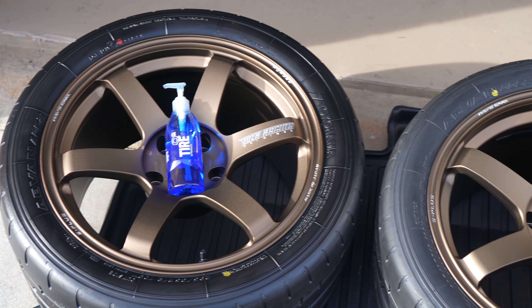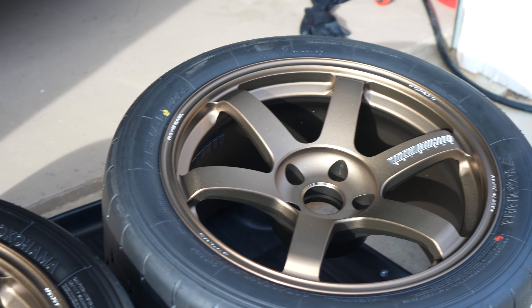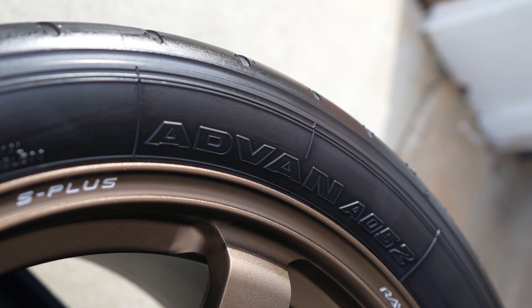Look at the difference in finish between the coated tire and uncoated — it looks way better, and for some reason it makes the wheel pop even more. It's a little weird after it's cured because when you touch the tire you feel like the coating is going to come off like tire shine would, but it doesn't.